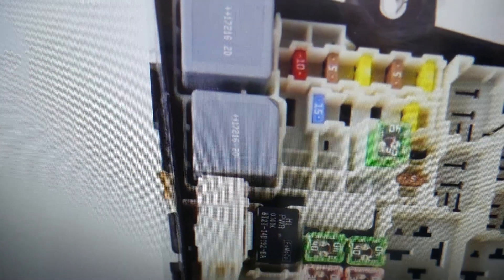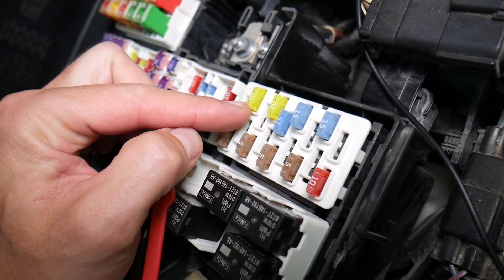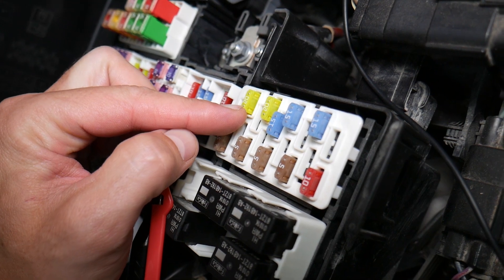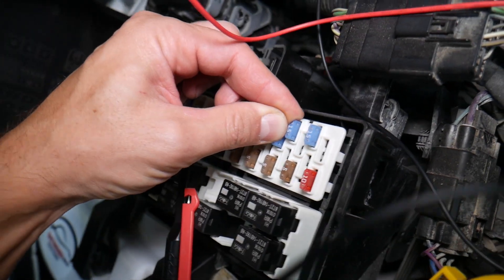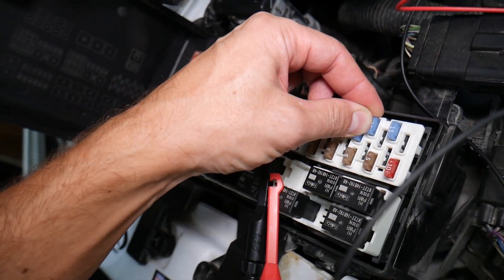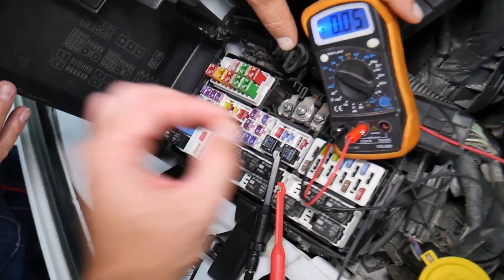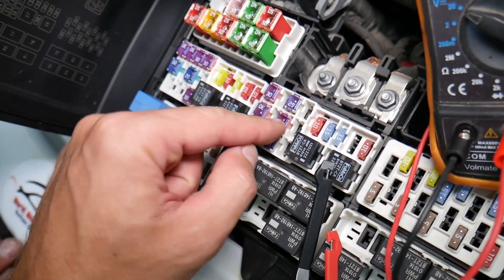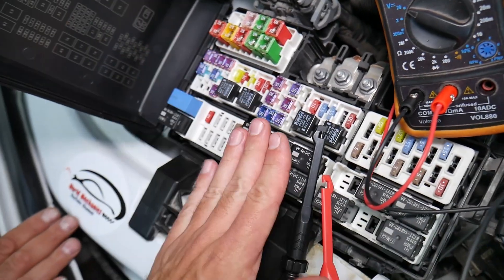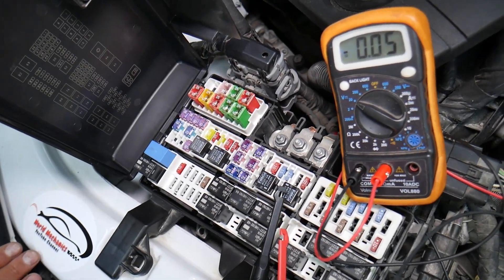Before we continue, let's explain quickly why it's always a good idea to test fuses and relays. Fuses — not often — can you tell by looking if they're burned or good. Sometimes they may seem perfectly fine, and you think it's a good fuse, put it back in, and end up spending money and time on parts and problems that don't exist. All you have to do is test your fuse, find out it's bad, replace it, and fix your problem. We'll have a video on how to test different kinds of fuses and relays — the link will be in the description below.